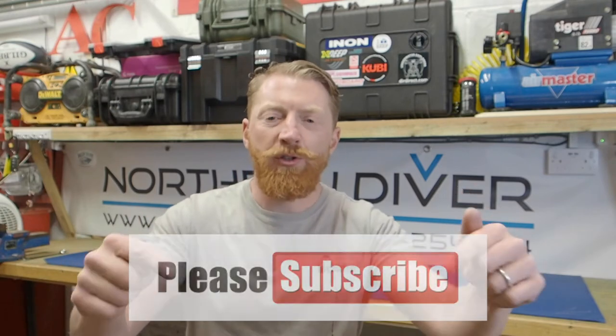If this is your first time here, be sure to hit the subscribe button, and if you hit the little bell icon to the side of it you'll get a notification every time we post a new video. If you need to know how to set up a YouTube account, I've posted a short video linked up here. Make sure you stick around to the end because I'll be giving you my top tip.